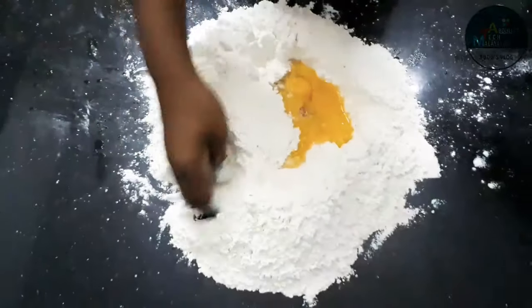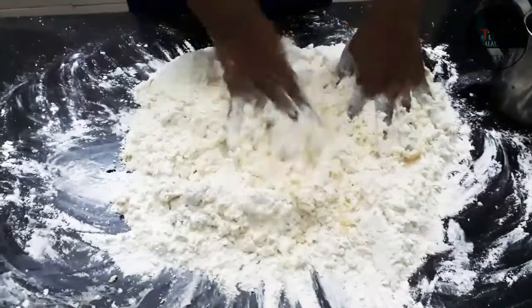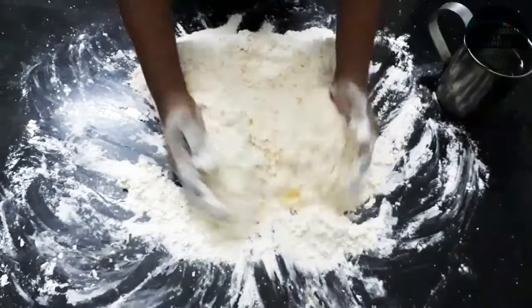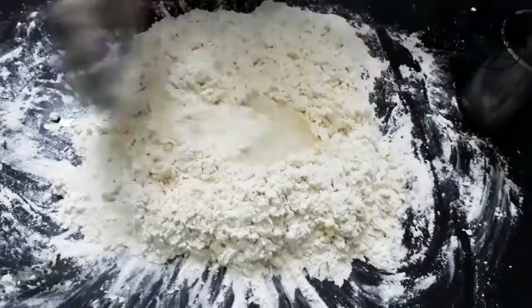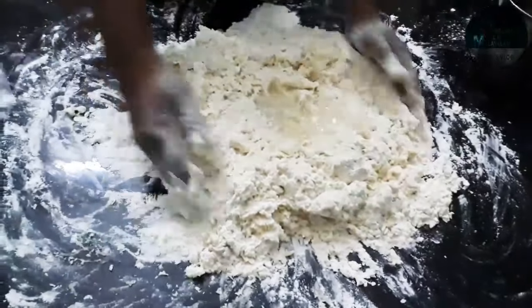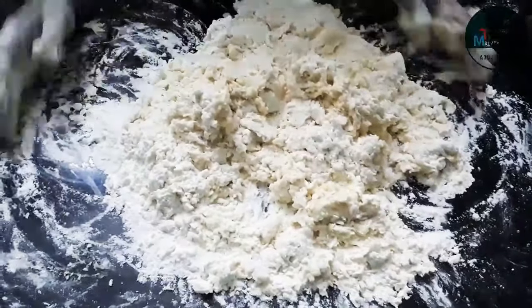I will mix it in a little bit. I will mix it on top, like the kadhi. I am going to mix it up. I will mix it with poratta sauce, I will mix my noodles. It's a little tight.